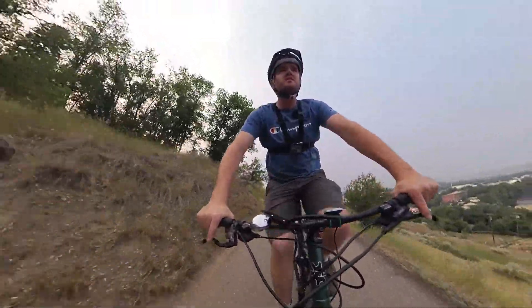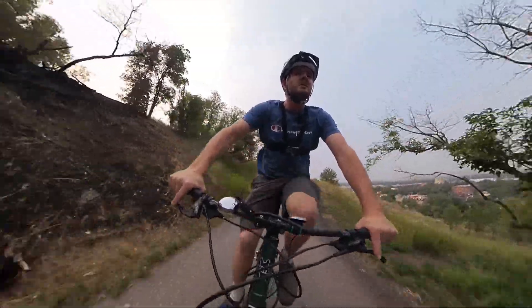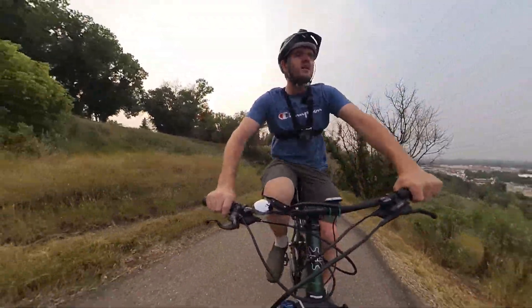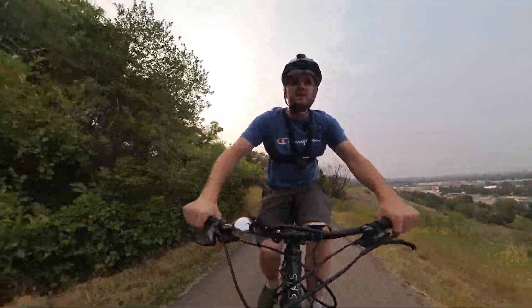Just a quick journey of the trail by the house here, then go back, throw together a quick edit, and see if I like these camera angles.